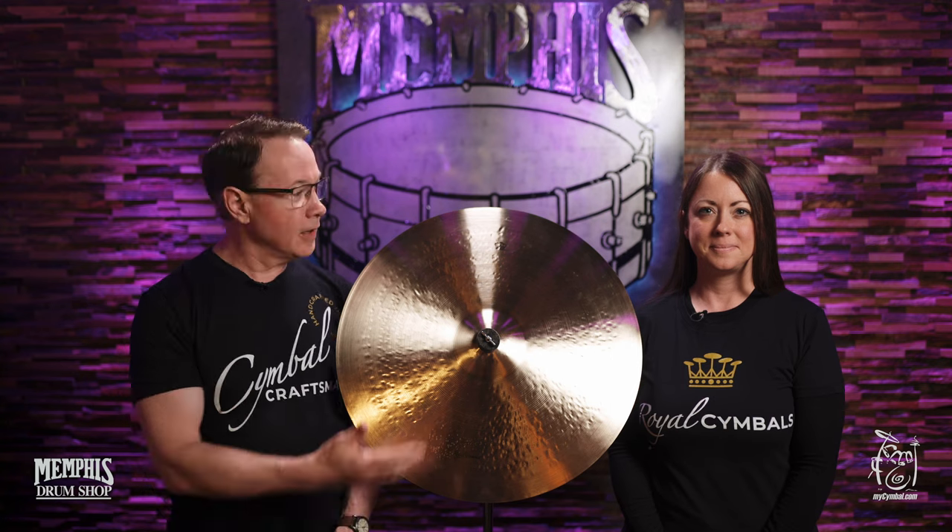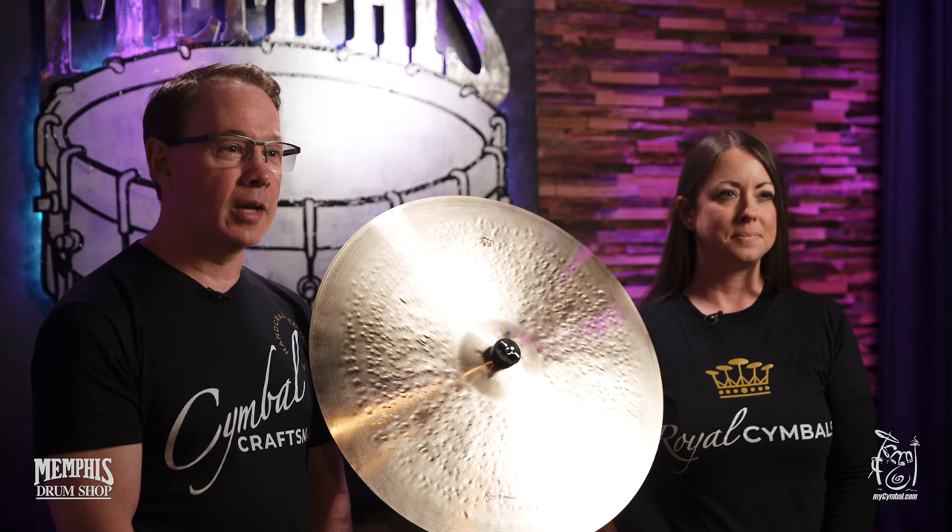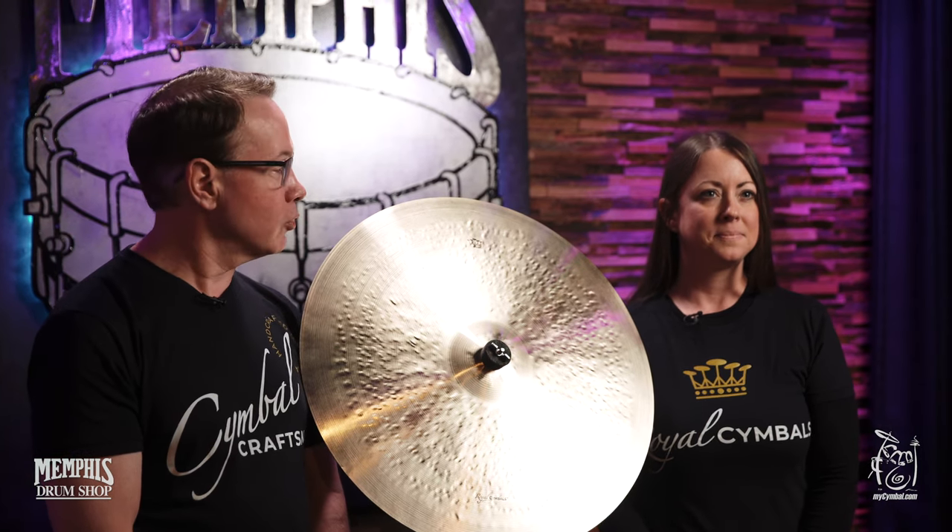Hi, I'm Paul Francis, and this is my very dear friend Sarah Hagan, and we're the owners of the Royal Cymbal Company. We're here at Memphis Drum Shop today at MyCymbal.com to talk about Royal Cymbals.